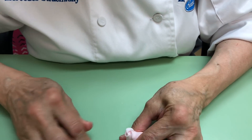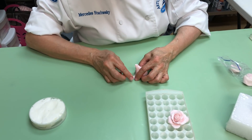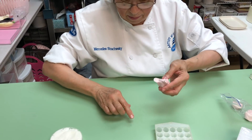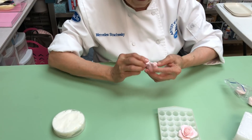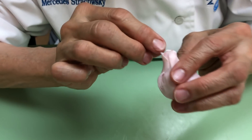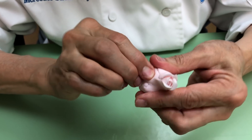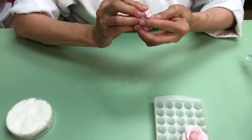I tell everybody that I discovered this flower many years ago. I was in a Mexican restaurant — so many years ago they didn't put chips, they put bread. It was taking a long time, so I decided to take a piece of bread, put the inside in water to make a dough, and I did that flower right in the restaurant. I said 'this can be done in sugar!' That's how I started doing it. These are so beautiful just to put on a cake.